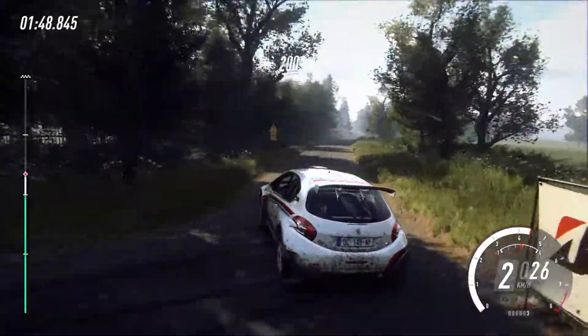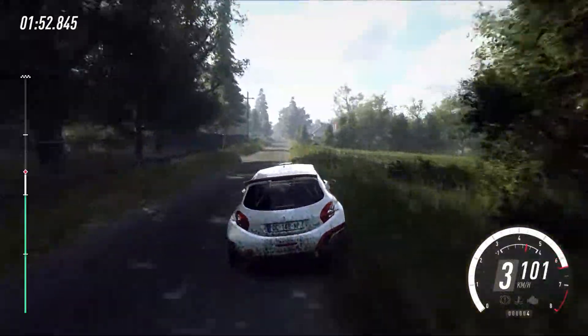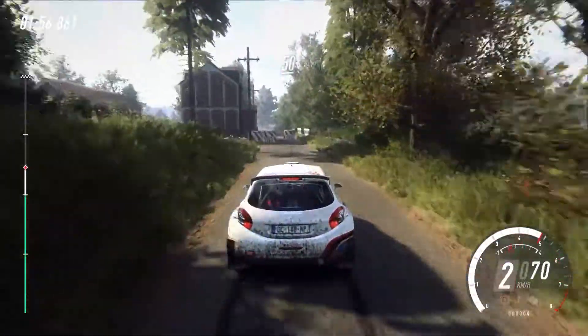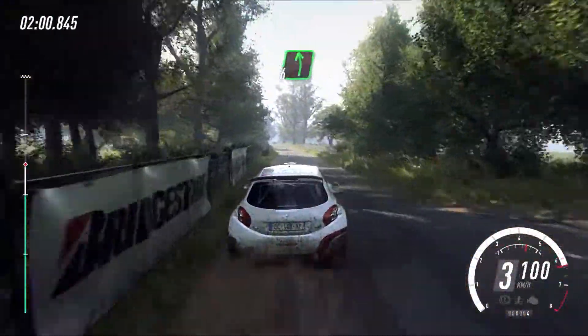5 left, 200. Right entry chicane, 50. 6 left, 250.